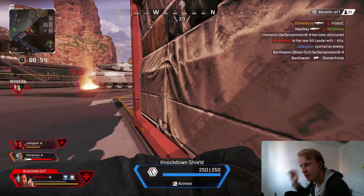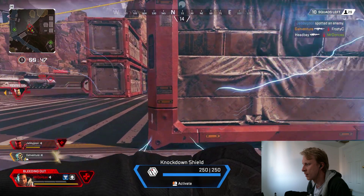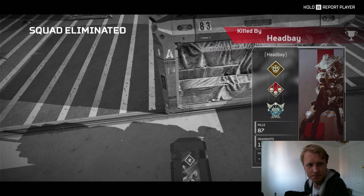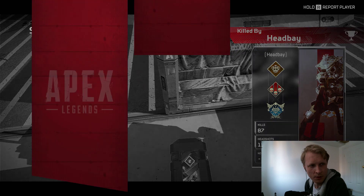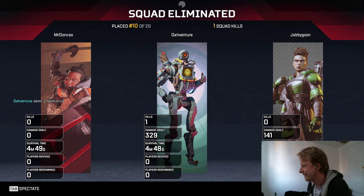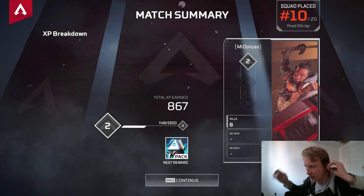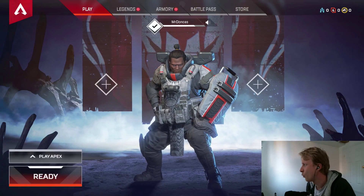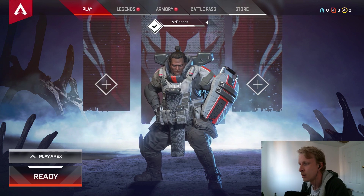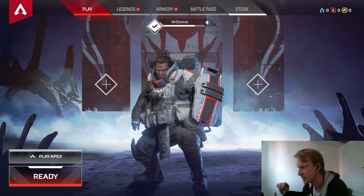Oh crap — I've been downed and we're being killed. Anyway, I wasn't here to win — I was here to demonstrate that the mouse inputs work properly with the new Shadow Android app. If you want to do some gaming it works fine, no problems at all. And I'm sure you're going to do way better than I just did!